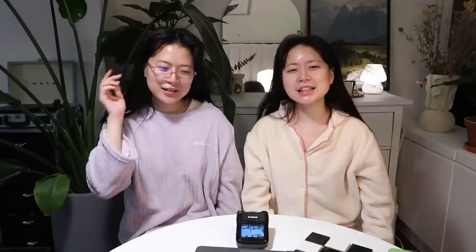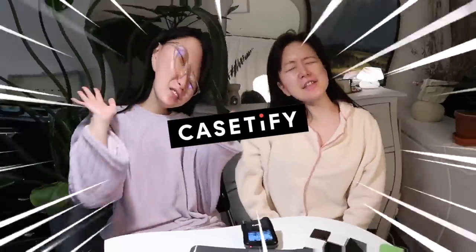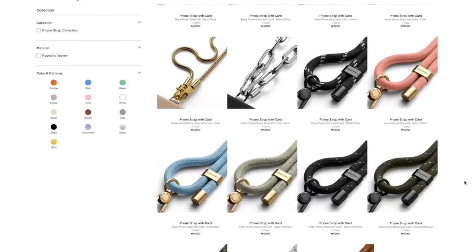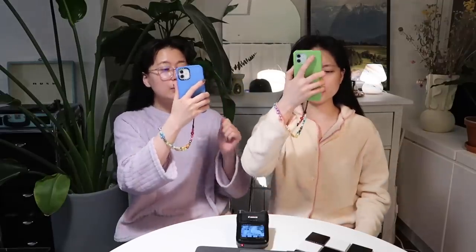Before we head to Namdaemun market, you girl gotta work. This video is supported by KC5. We were really looking forward to unboxing their new phone straps. They recently launched three different kinds: rope strap, snake chain, and metal chain. Having a phone strap has a lot of advantages — first of all, it's stylish. When we use the phone, we always put it on our wrist like this and it really reduces the chance of dropping it.